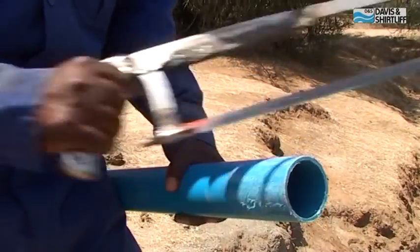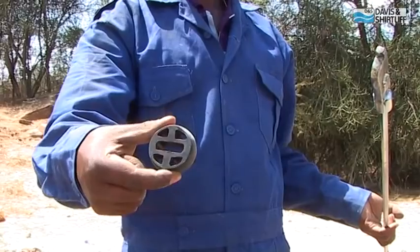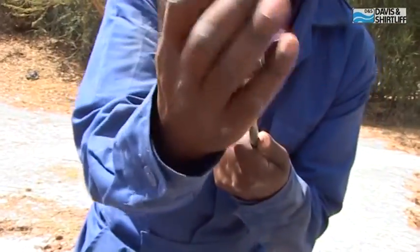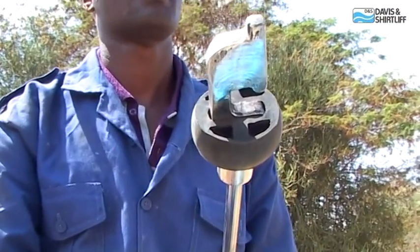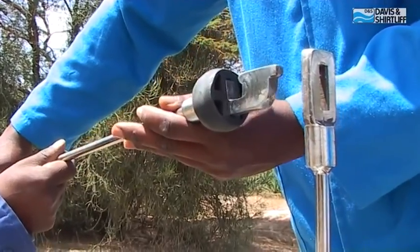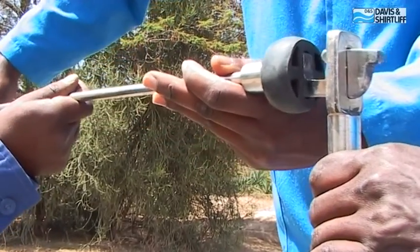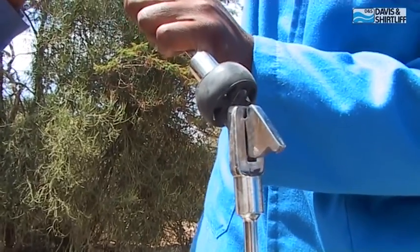Prepare the next riser pipe with roughening and cleaning fluid. Insert another rubber seal on the hook end of the pump rod. Insert the hook horizontally into the eye of the already installed pump rod and turn it upwards so the connection is tight and the rods are exactly in line.